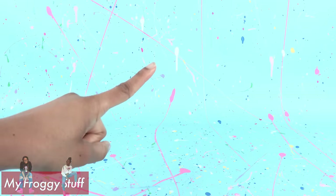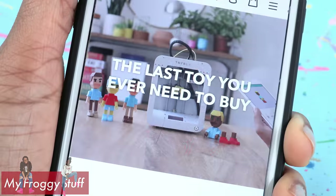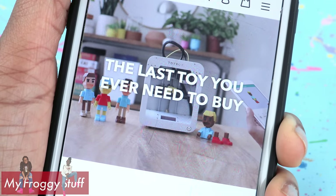I was on Instagram and I saw a product called Toy Box. It's a kid-friendly 3D printer — the last toy you ever need to buy. So naturally, I had to order one.